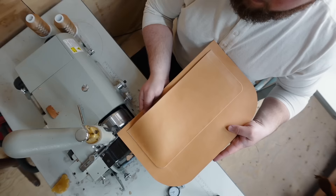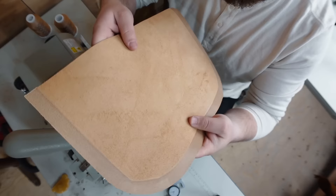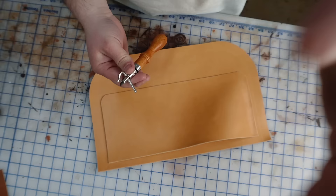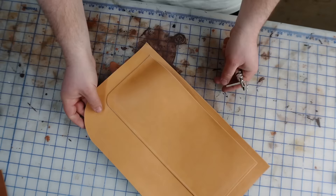I decided to skive down the edge of the laptop divider panel. It's pretty easily done with the bell skiver; however, if I had to skive it by hand I'd probably skip this step. It's not totally necessary — it's just going to help remove some of the bulk on that edge. Then I used an adjustable edge groover set at about 1/8 of an inch, mostly as a guide for my stitch line, though it will help bury the stitch a little to protect it.